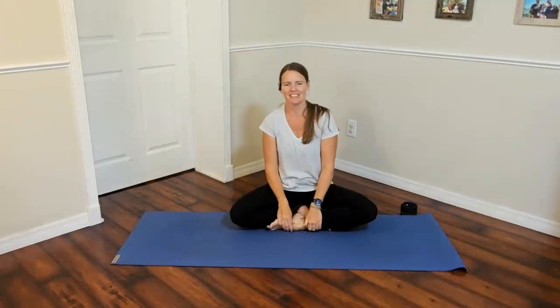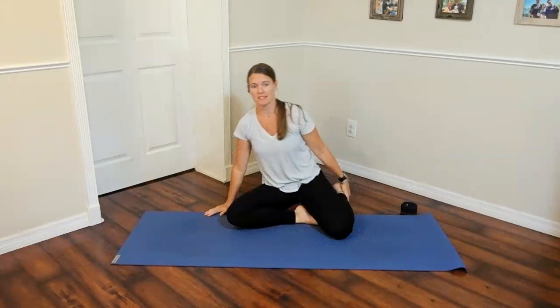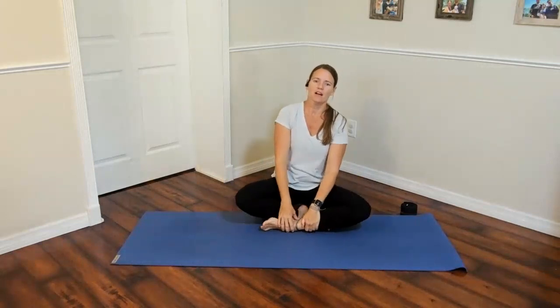Welcome everyone. Let's start today in a seated position, letting go of wherever you were before class. Sit in whatever position is comfortable — Indian style, stacking one foot in front of the other, half lotus, sitting on your ankles, or knees in front. Most importantly, lift through the spine. Tuck a blanket, block, or pillow underneath your hips. Let shoulders hang low, palms in whatever position is comfortable — hands on knees, palms to the sky, thumb and finger together, or hands to the center of the body.